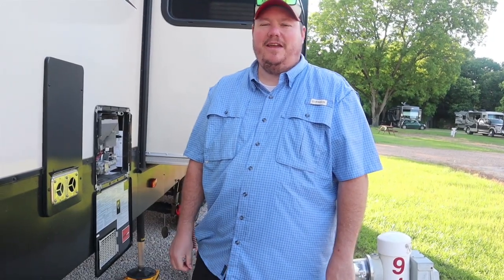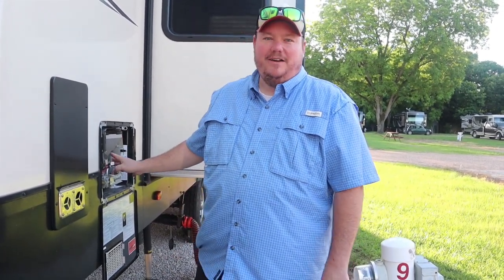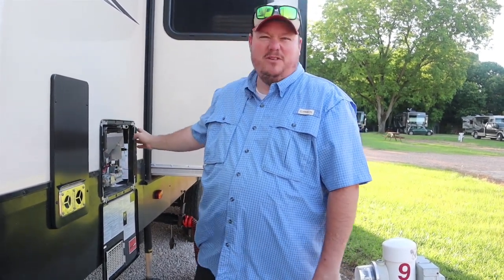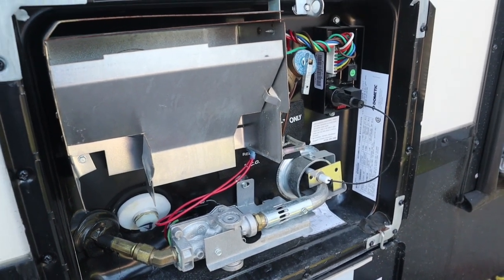Today we're doing a brand-specific video for Grand Design. If you have the infamous dual-purpose Dometic water heater, there's a circuit board in there that may be good or bad, and if it goes on the fritz, I'm going to show you how to change it out.